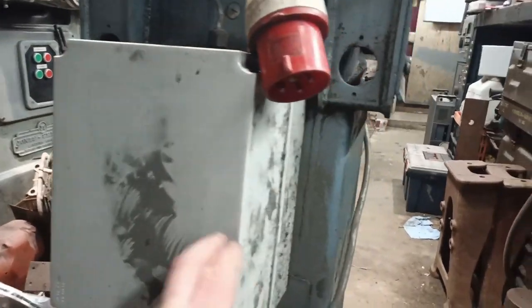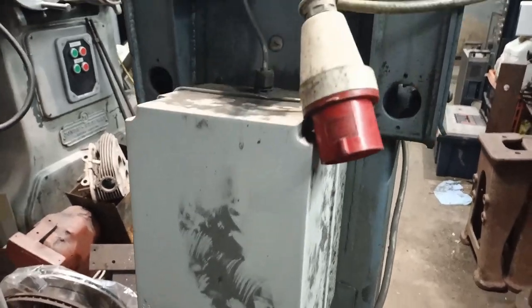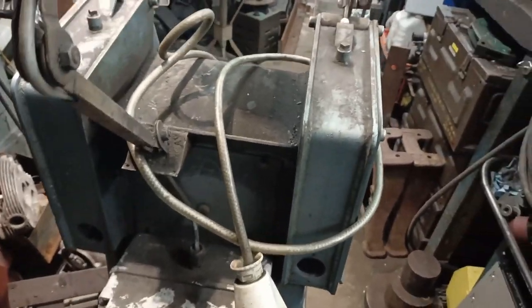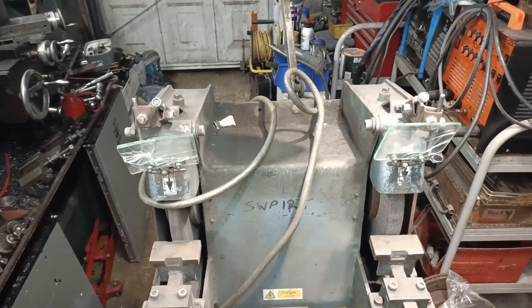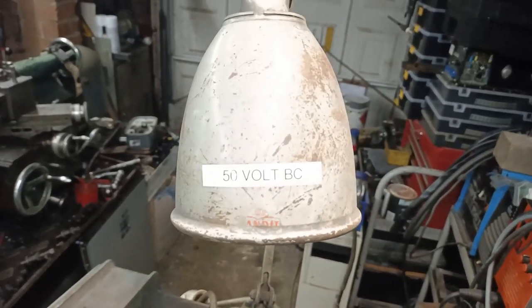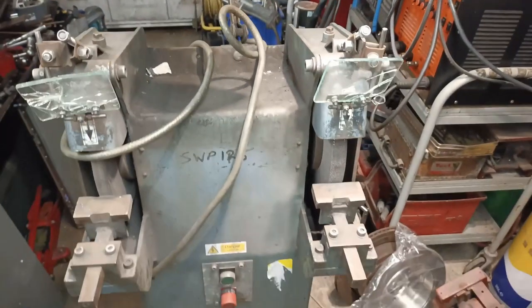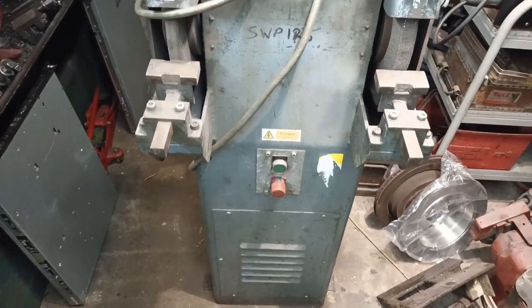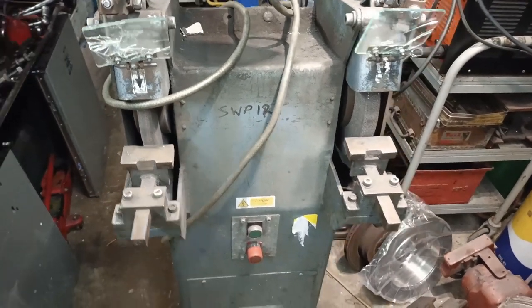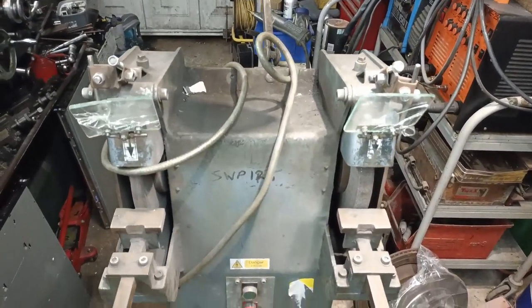This box on the back is an aftermarket add-on and as far as I can tell it's just to power the lamp. It takes the main three-phase in and according to the sign there it's 50 volts DC. I won't know any more until I've had a chance to take that box apart, look at the wiring, and have a look at the motor — so that's what I'll be doing later today.